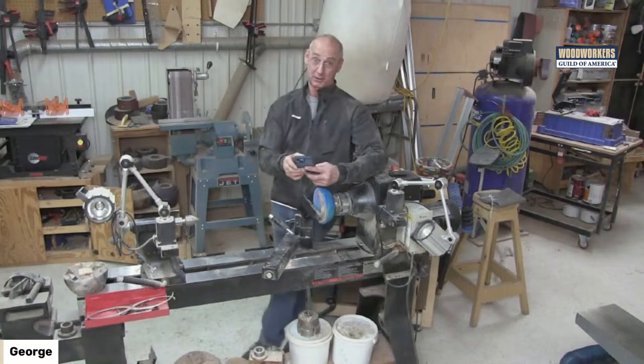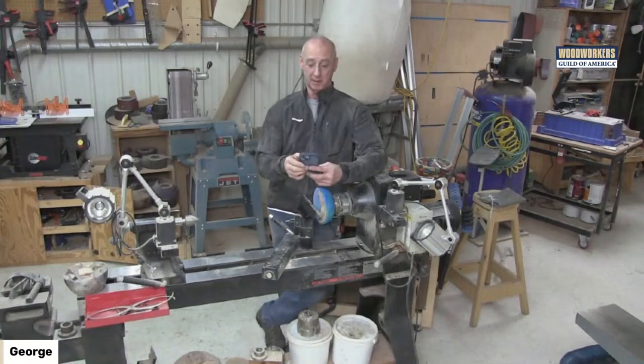Just a note: 11 o'clock central time is always our start for these Thursday sessions.